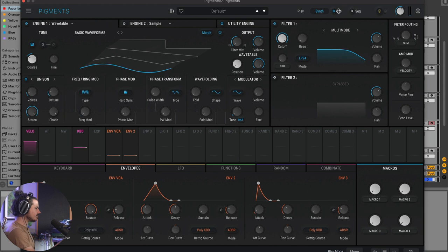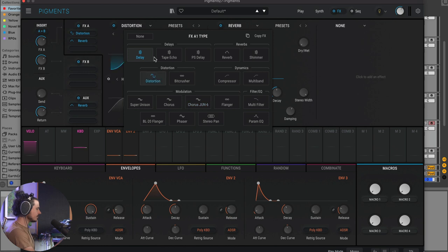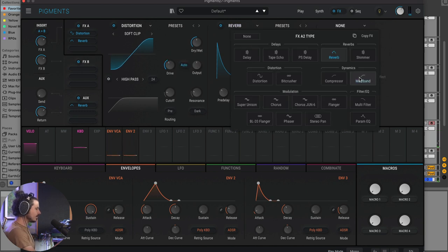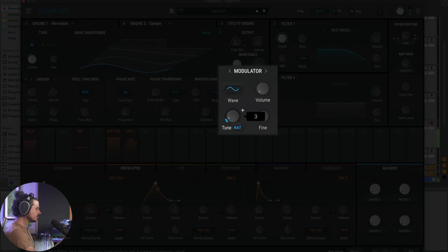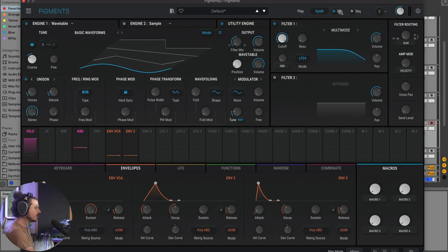Going to the effects page, I'll switch to distortion to add more harmonics. Then I'll add a multiband to really get this to dig in. We're getting a lot of interesting tones. If you change the ratio of the modulator oscillator back in the synth, there's an endless palette of different tonal and harmonic relationships you can navigate and try with your tune.